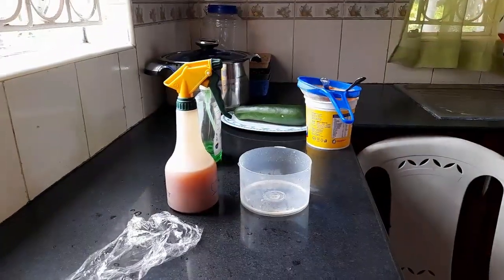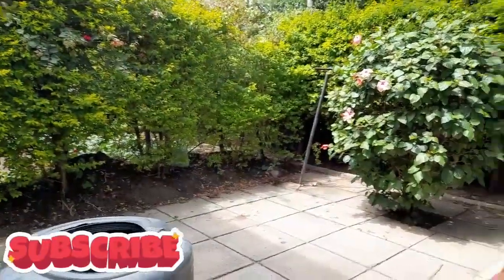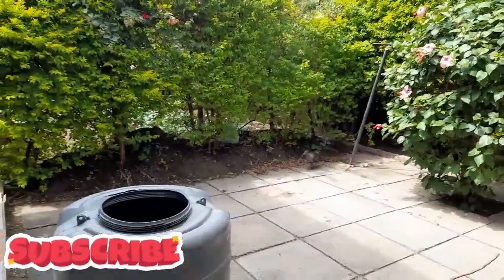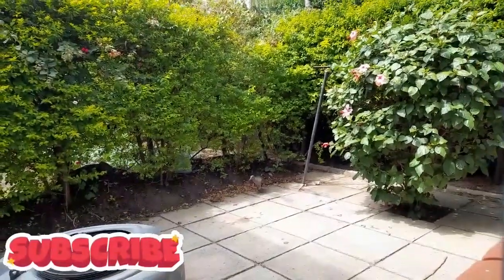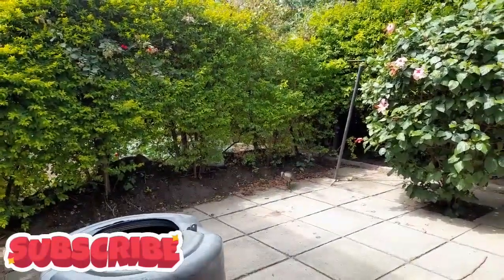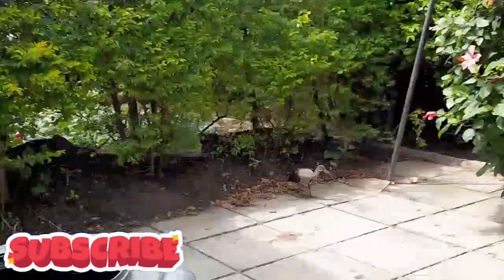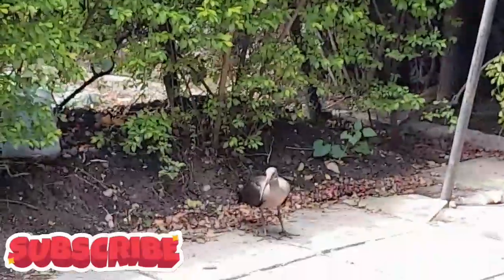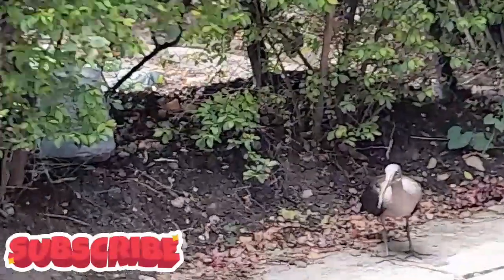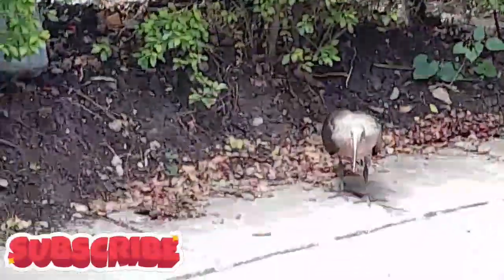The ibis just came in! See, the ibis — look, look! It's the bird that has been chewing my bean sprouts. Look at this, another ibis is back — it's the bird that has been chewing my plants!